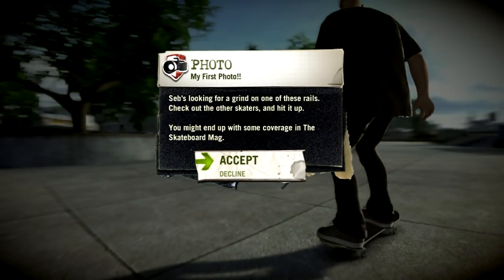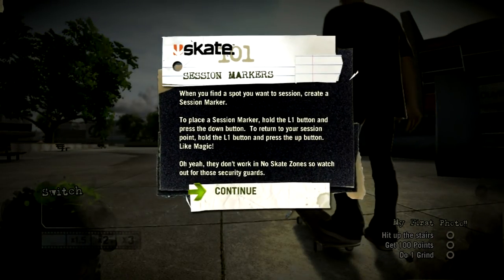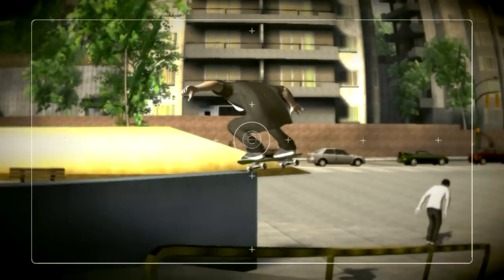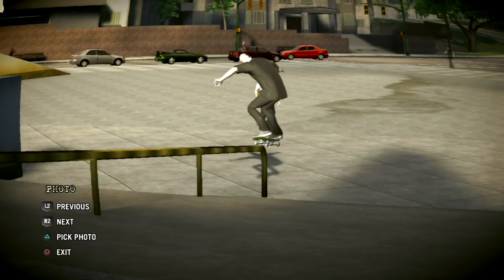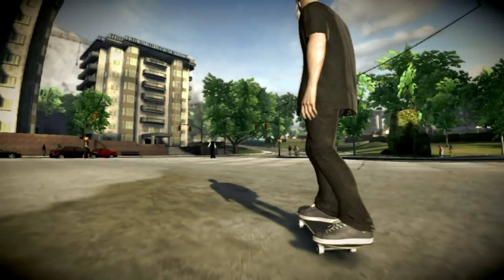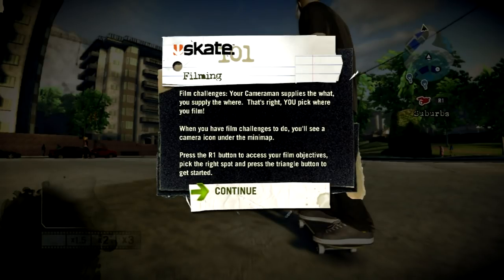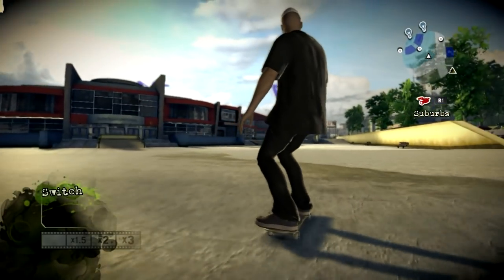Hey dude, I'm Sam, I shoot for the skateboard mag. You think you can do better than these clowns? Come on, give me something. That was full-on solid, dude — let's go. Yo, it's your photo — pick one. If you ain't feeling it you could always do the challenge again.